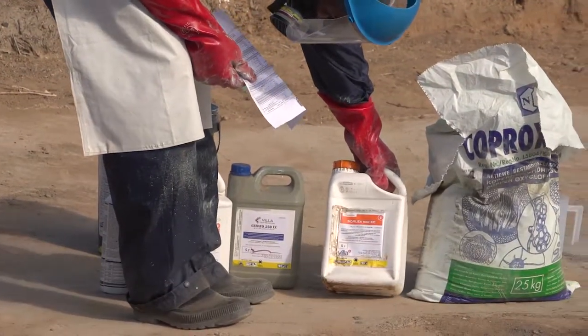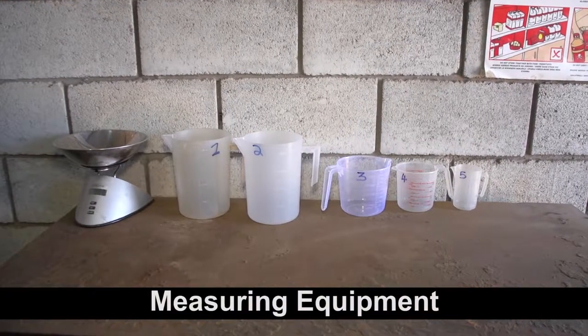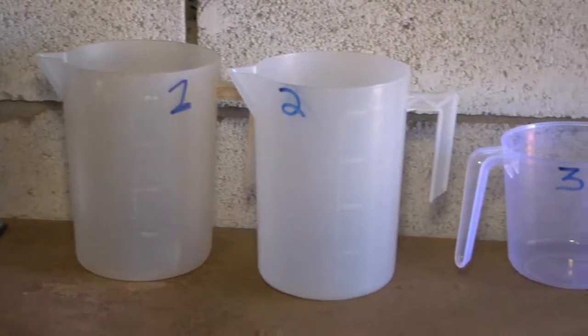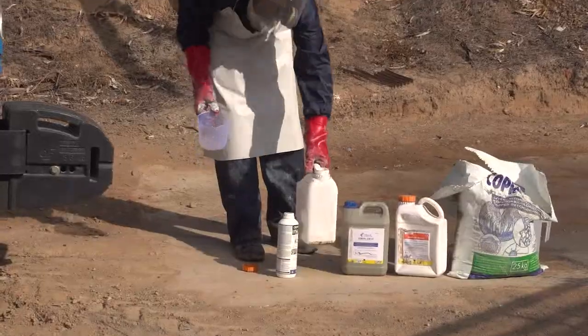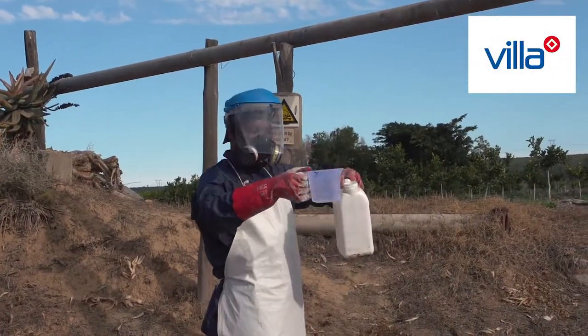It is important to accurately measure the amount of agrochemicals used in an application. For liquid agrochemicals, measuring cups that are clearly marked on the sides are used. To avoid unwanted chemical reactions, it is good practice to use separate containers for each agrochemical that you are working with.